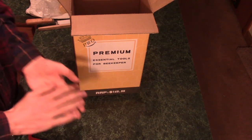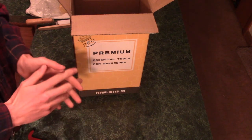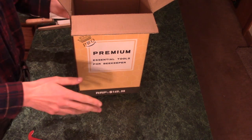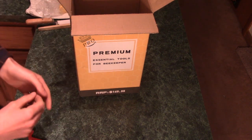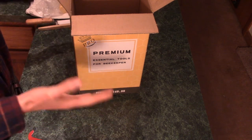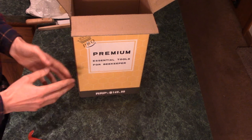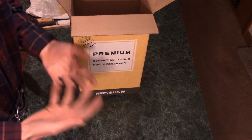Hello everybody, welcome to the kitchen. Not doing a cooking video today, but we are getting involved in beekeeping. I'm looking forward to it. I've had the idea for a while and hopefully I enjoy it. I really like the idea of fresh local honey.